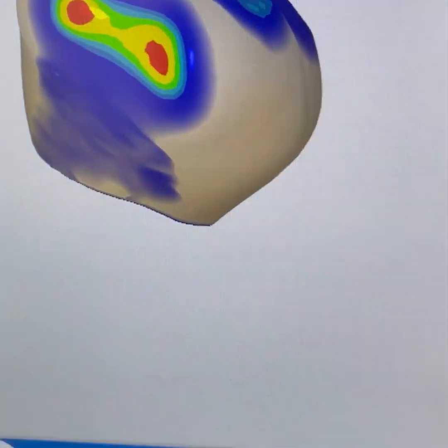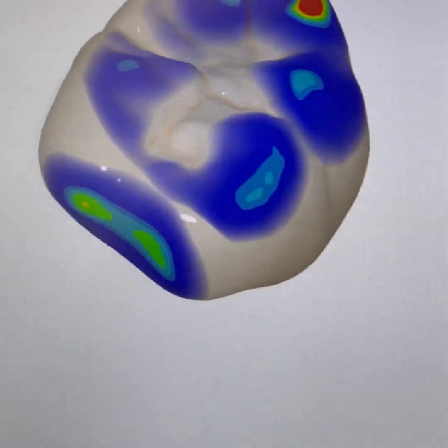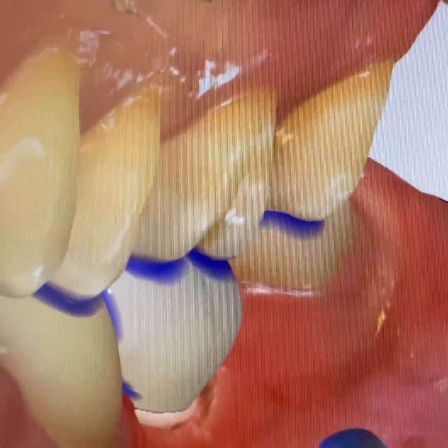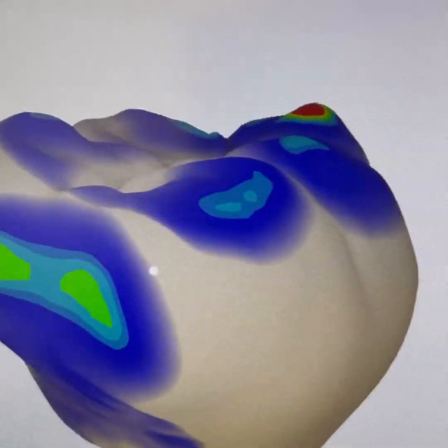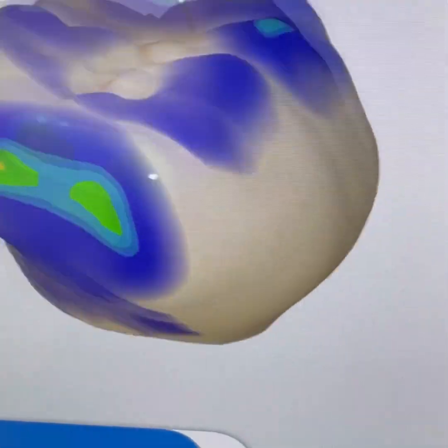In designing crowns over implants it is absolutely essential to avoid excessive occlusal forces on the crown, particularly when these are off-center. As we see in this crown, the mesial extent is a little bit too far cantilevered, therefore we make sure that we remove all the contacts on top of this occlusal aspect of the crown.